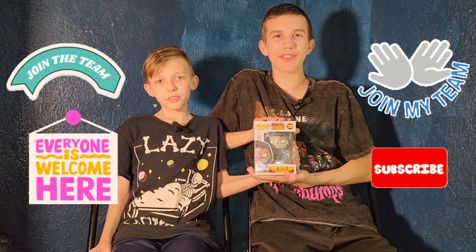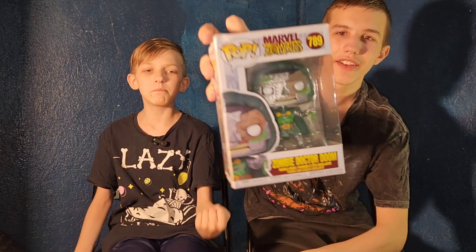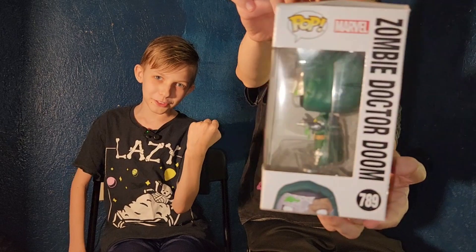Hello friends, this is Funky Play Brothers. Please remember to subscribe to YouTube. It's 31 days of Halloween — Marvel Funko Pops — Zombie Dr. Doom in the new upcoming movie Avengers Marvel Zombies.